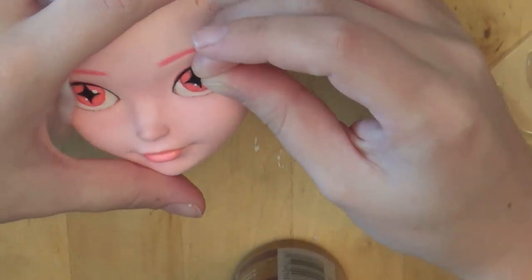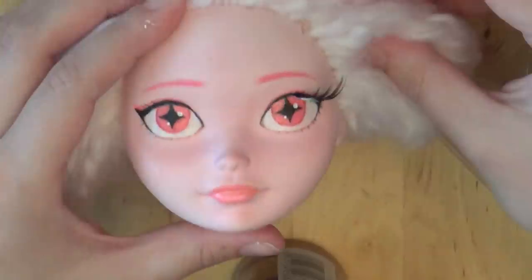I'm adding on false lashes with tacky glue, and I got the false lashes from Daiso.